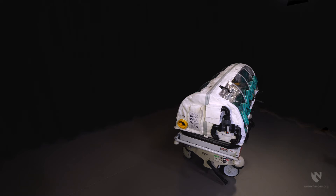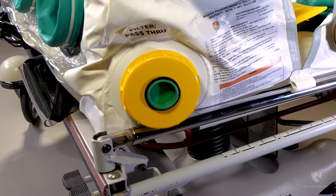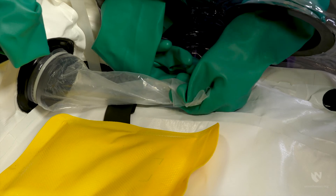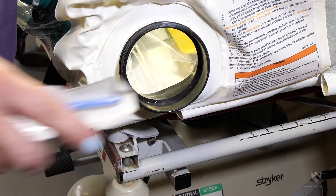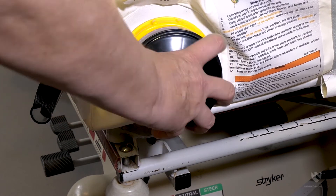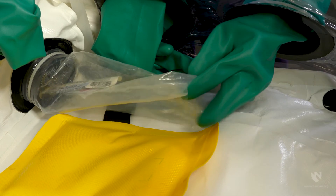On route, however, first responders or healthcare providers may need to add medications or other patient care items to the isopod environment. Pass-through ports were designed for this purpose and are located at the head of the enclosure. To access the port, the user must grasp the internal plastic sleeve using the glove port closest to the head of the bed, close off the plastic sleeve, and remove the exterior pass-through cap and filter. Items can then be placed into the plastic sleeve and the cap and filter replaced. The interior plastic sleeve can then be released and the items retrieved using the same glove port.